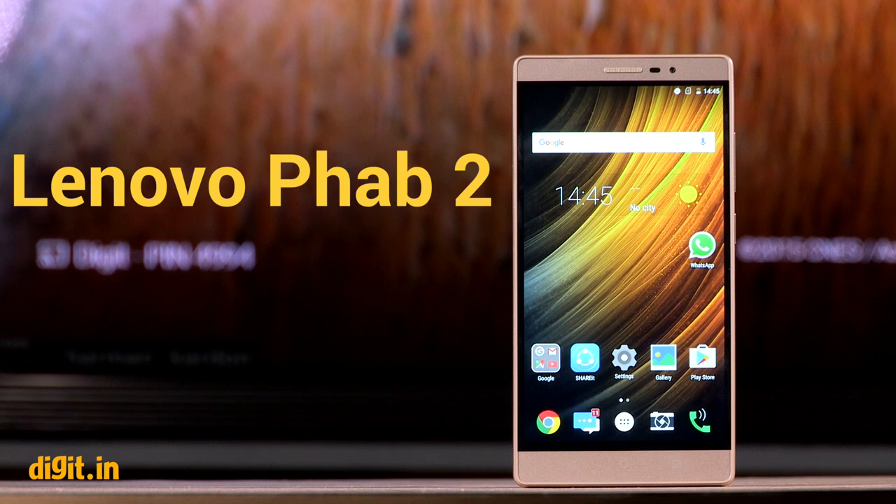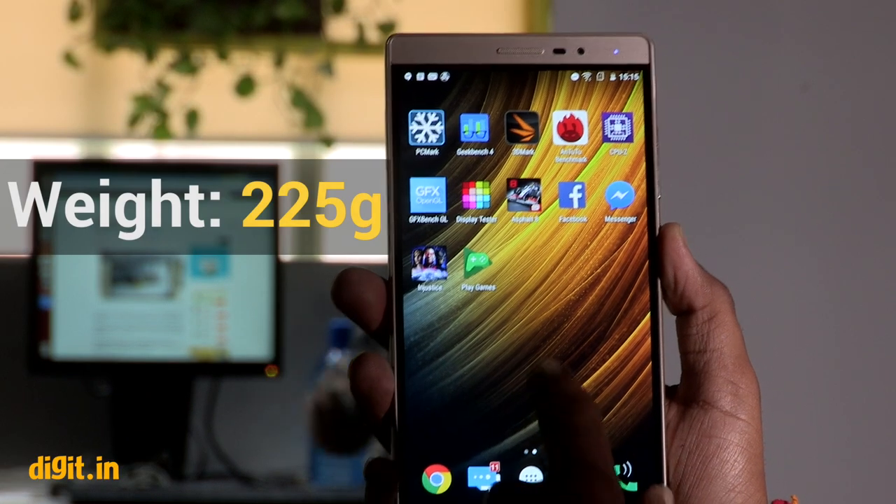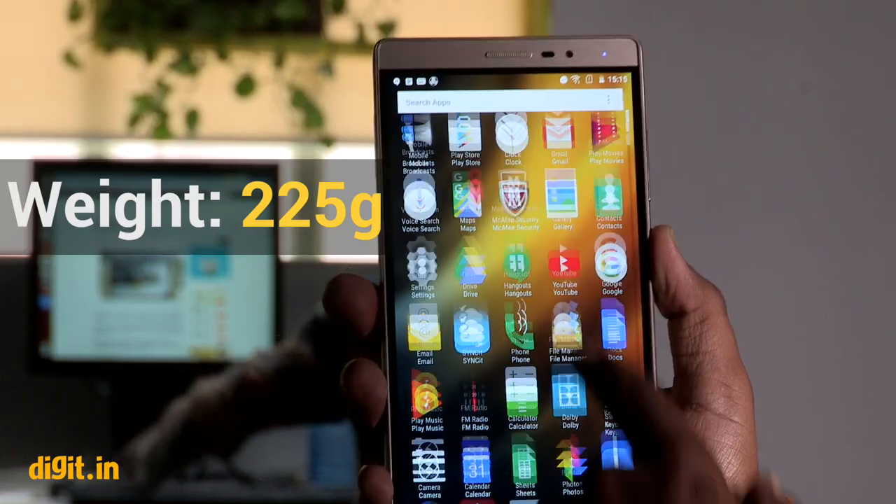The Lenovo FAB2 is a big smartphone in presence only. Its performance and display are subpar, making it tough to recommend.